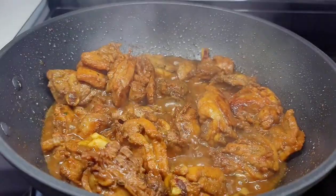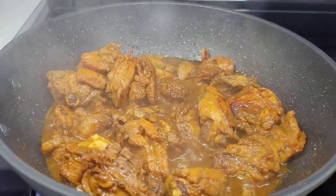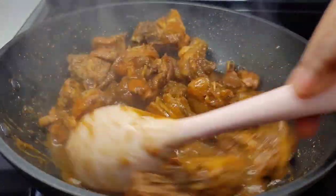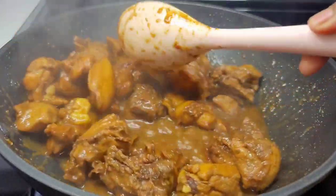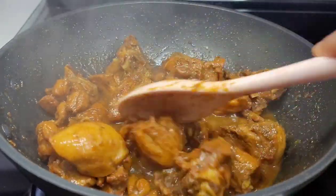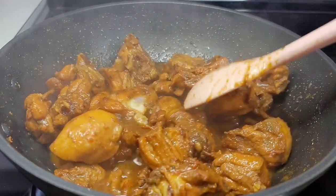After about 10 minutes you'll notice that the chicken has released a lot of moisture. What I like to do is allow that moisture to evaporate, so I will leave it uncovered and give it about 10 more minutes for that liquid to evaporate.